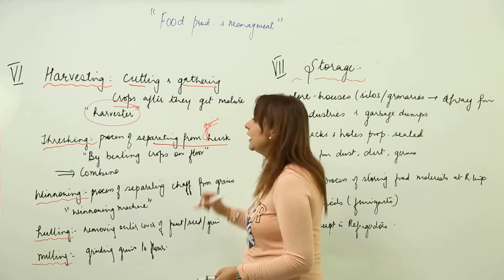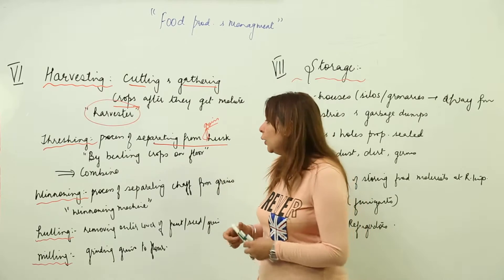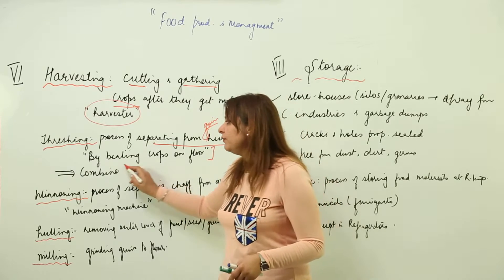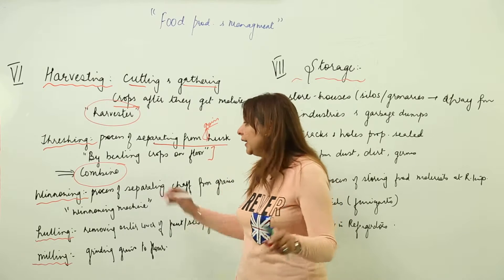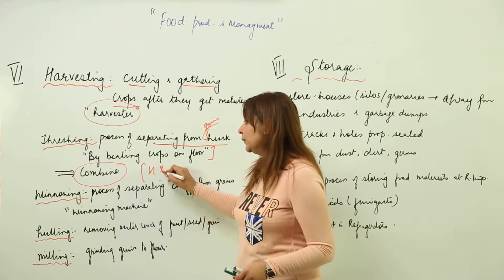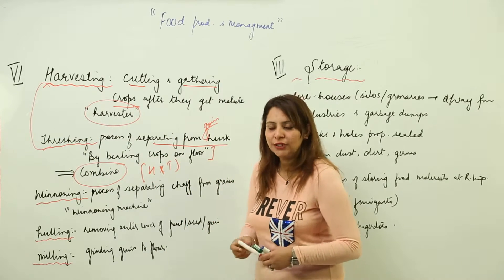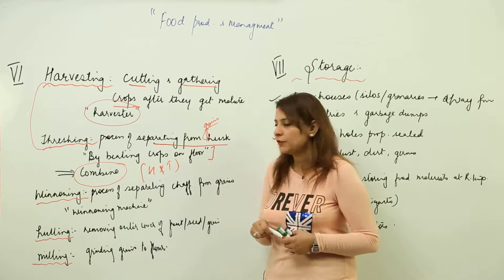Separating grains from the husk is called threshing — we beat the grain out. You can do it by beating crops on the threshing floor, or you can use a machine called the combine. In combined harvesting, both harvesting and threshing are done together by this well-equipped machine.